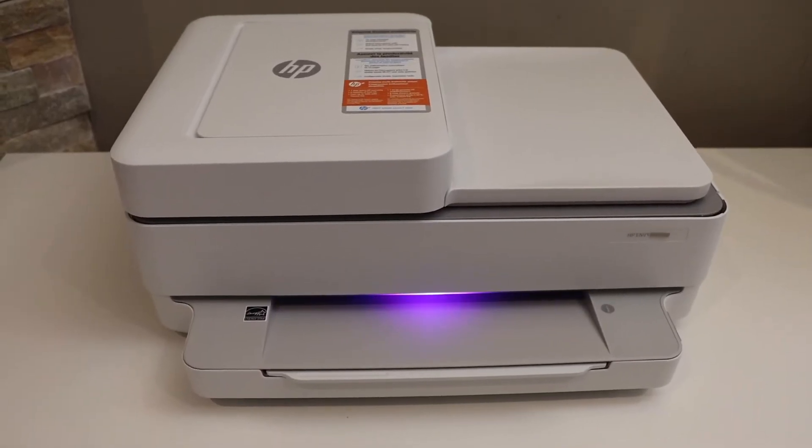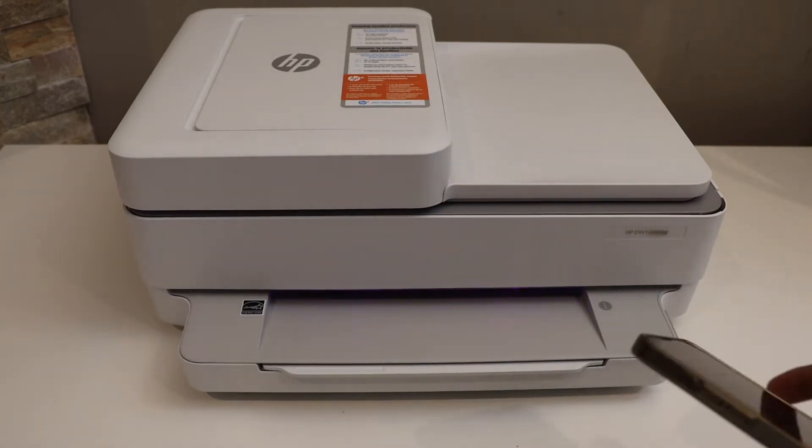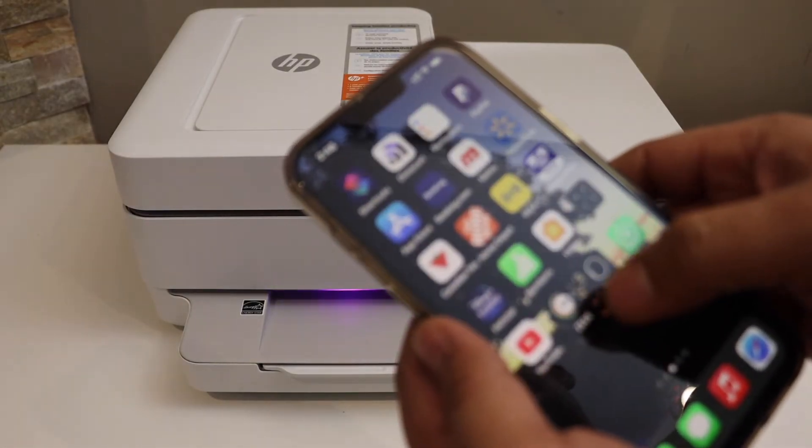Now go to the front of the printer. The light has changed to purple. Next, go to your device — for example, I have an iPhone — and open the HP Smart app. You can download the app from the App Store.